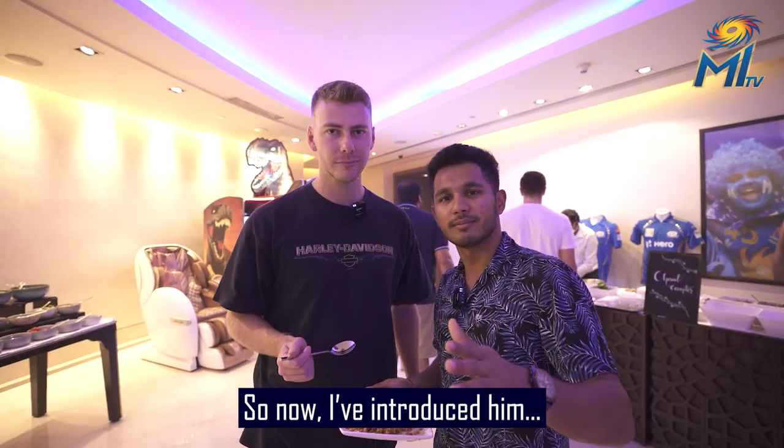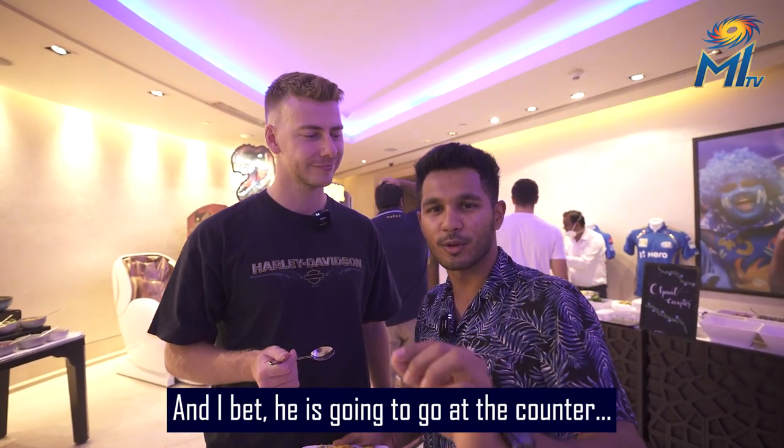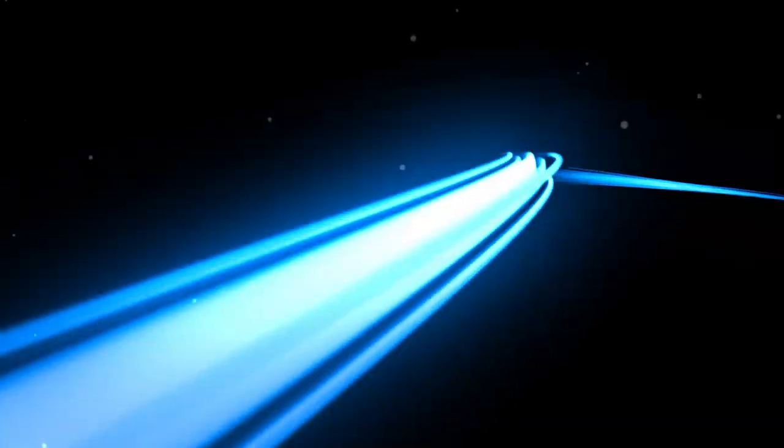So now I have introduced him to the great Indian street food. And I bet he's going to go back to the counter and have some more Sev Puri.